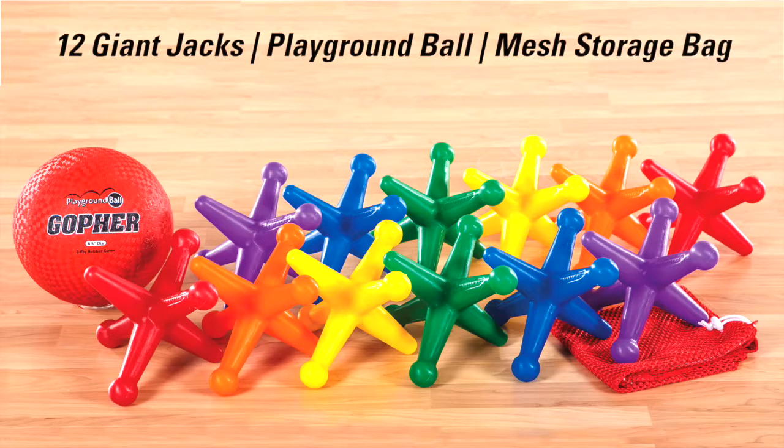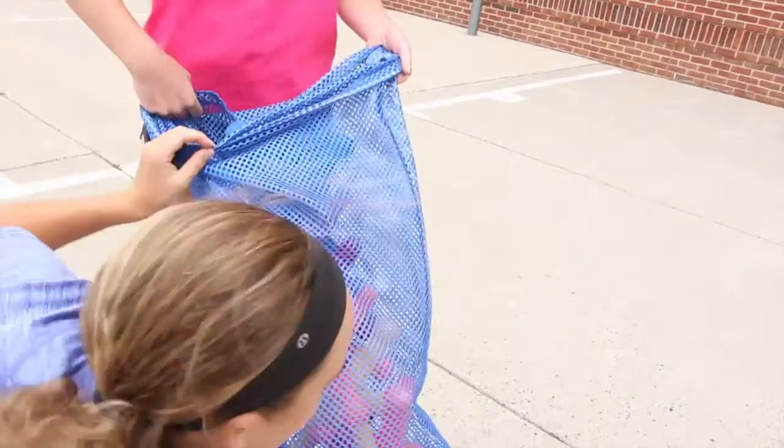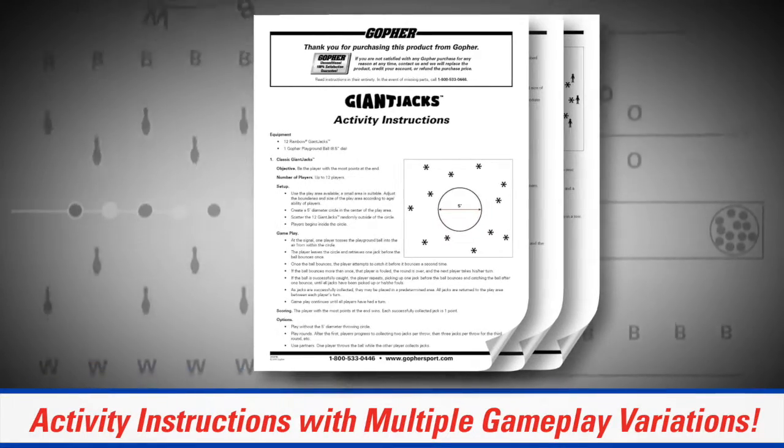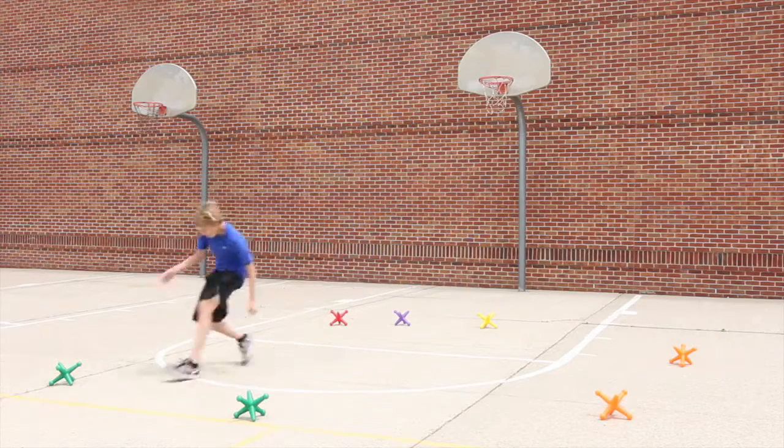Giant Jack Set includes 12 Giant Jacks, 1 playground ball, a VersaBag mesh storage bag for easy transport and storage, and activity instructions for multiple game variations based on the traditional game.